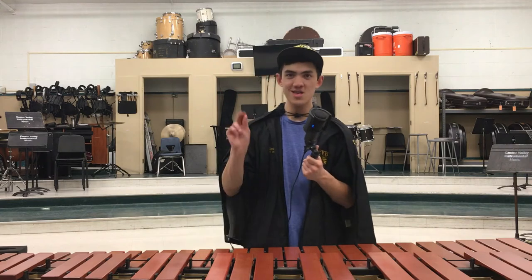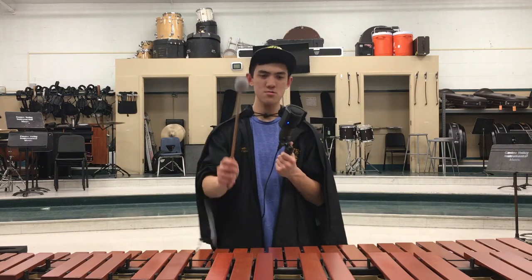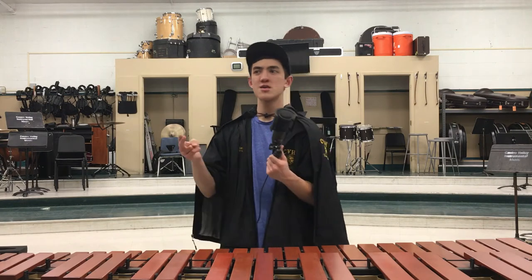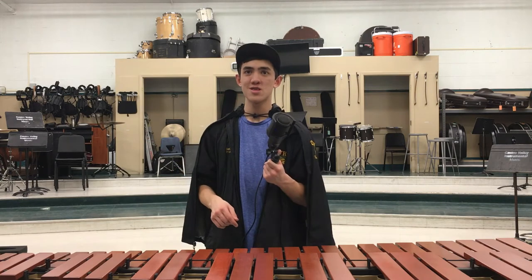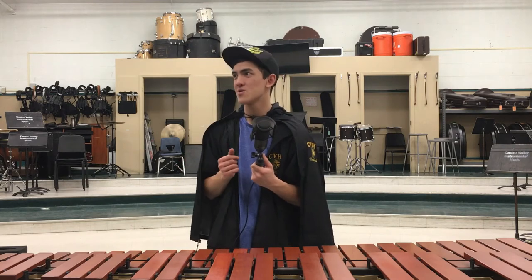The thing is, xylophone goes ding ding ding. Marimba goes dunn — it resonates a lot longer. Vibes can sustain forever, but marimba is the soft in between. You can play anything and it would not sound bad. Xylophone only has its place sometimes because it's so bright and tinny. Marimba doesn't really have that problem because it's super resonant. It's like comparing timpani to snare drum, but not nearly that extreme.